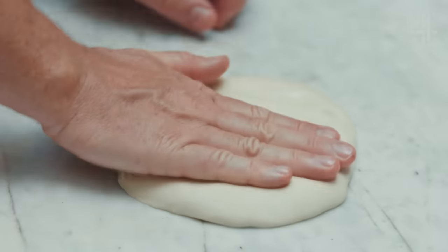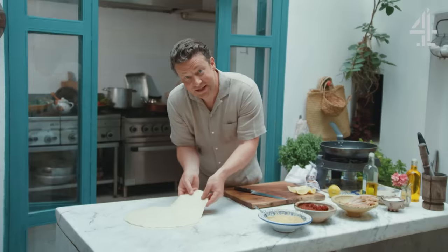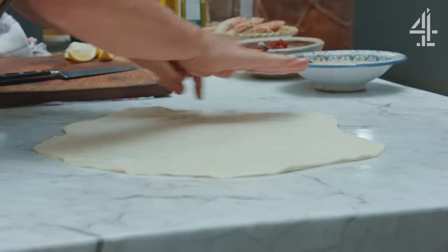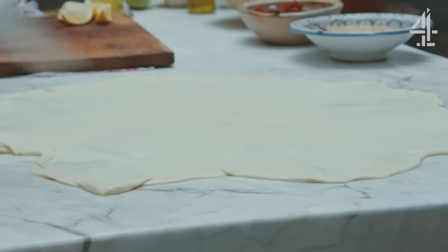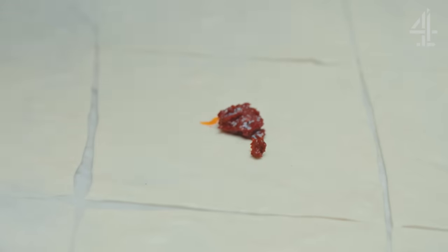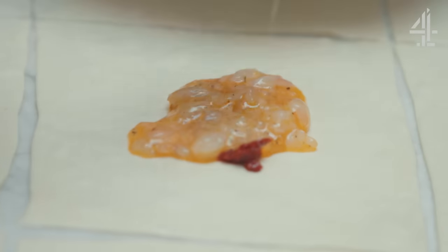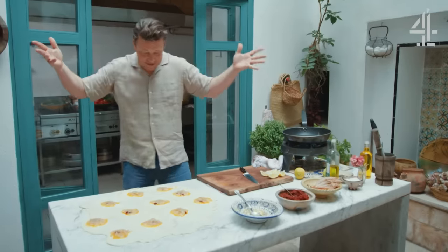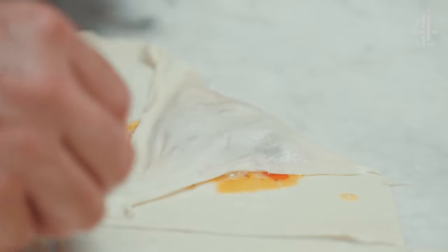Let's get to the dough. Push it down like this, try to be even, use the palms of your hands. Then pick it up and just let gravity do all the hard work. Cut them roughly into five or six inch squares. We're gonna get our harissa here, and put in the lovely prawn and egg mixture. And here's the fun bit — just take the pastry and gently pull it over like a little Christmas present. Beautiful.